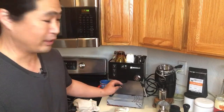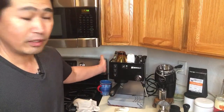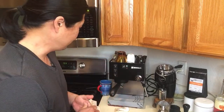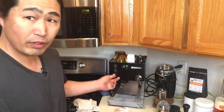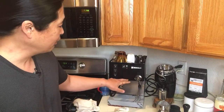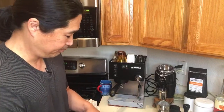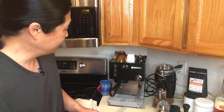The Rancilio Silvia is really fun to use — you have a lot of control over it, and this thing lasts forever. Everything is stainless steel with a single boiler, really easy to work on. Hopefully next month I'm going to add a PID. If you like playing with equipment and dialing in shots perfectly, the Rancilio Silvia with a good grinder is a fantastic choice. If not, the Barista Express is always my go-to.